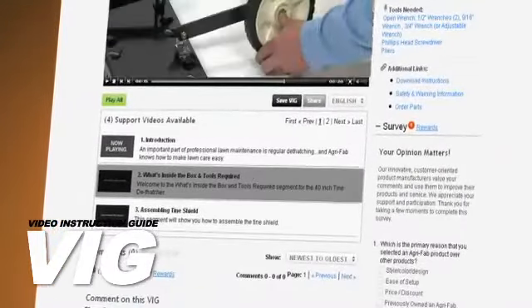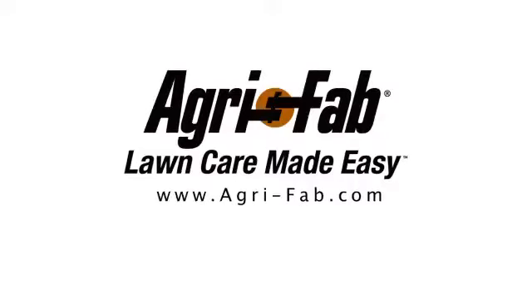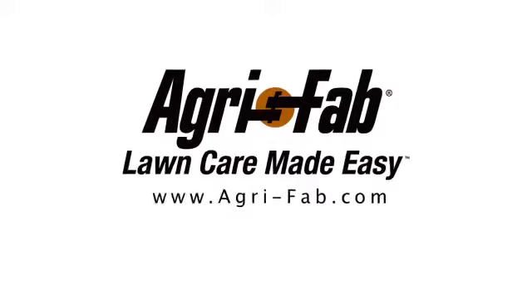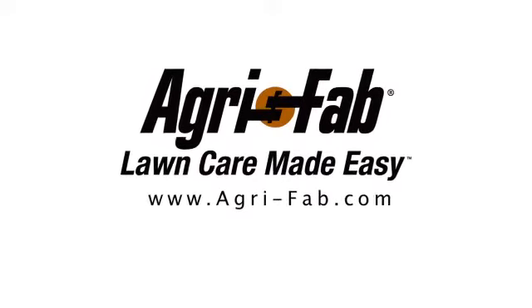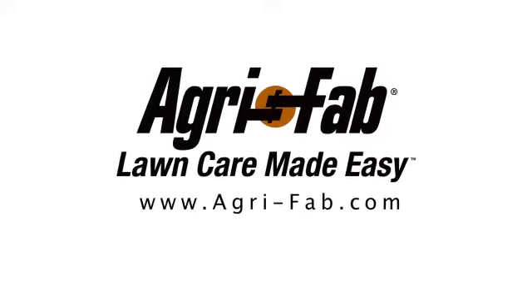Just click on the video icon below this screen and you'll get started immediately. Superior products and incredible customer service. Agri-Fab — Lawn Care Made Easy.